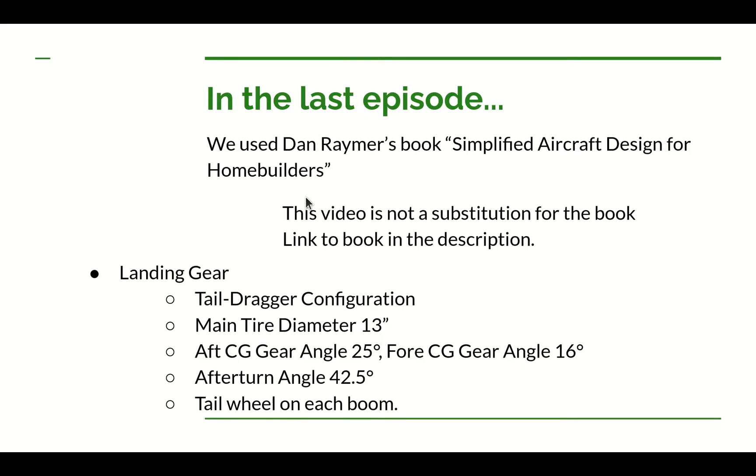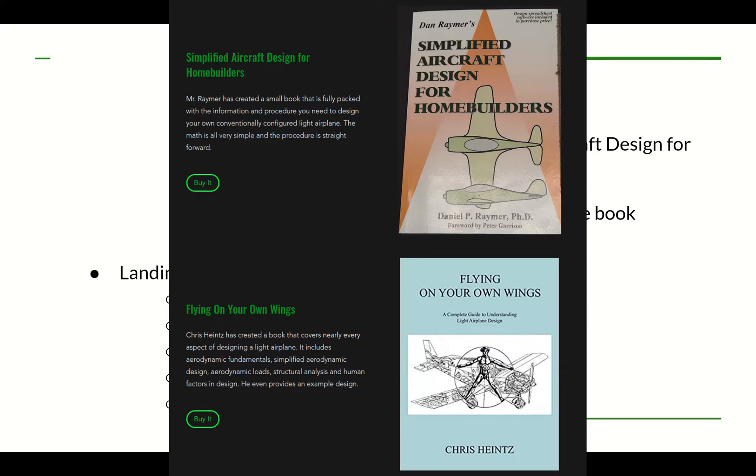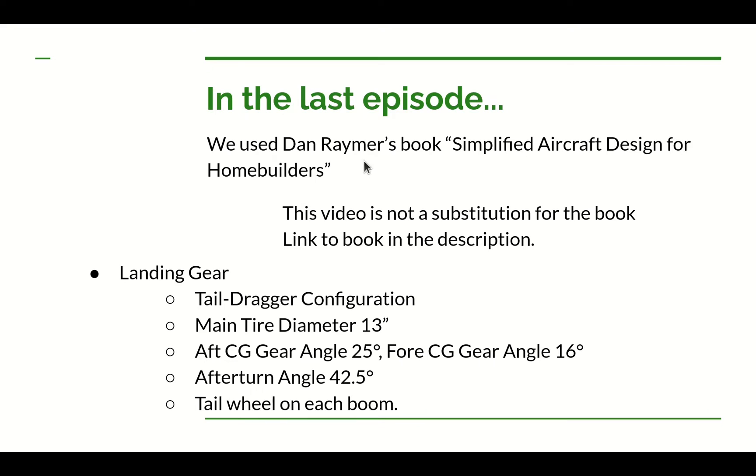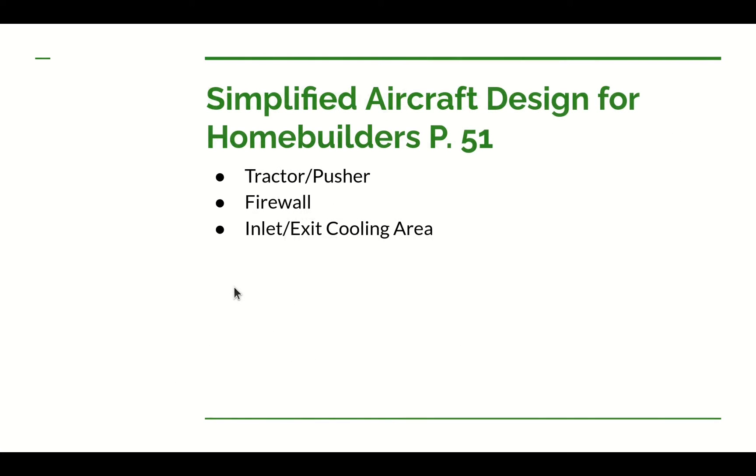If you want to get Dan's book, there's a link in the description leading to the Ultralight Airplane Workshop page with several frequently-used book resources. If you use one of those links to buy a book, the channel gets a cut of the proceeds. The section of Dan's book on inserting an engine starts at page 51. The topics covered are choosing tractor versus pusher configuration, the use of a firewall, and inlet and exit cooling areas.